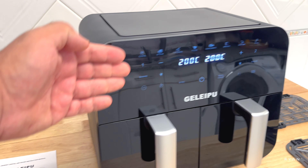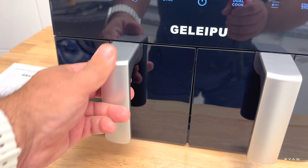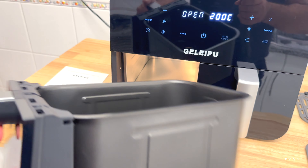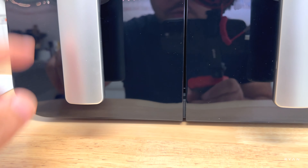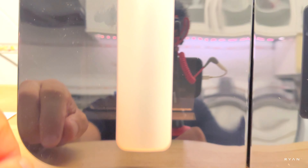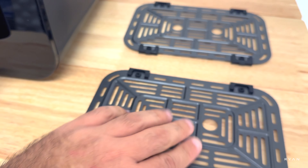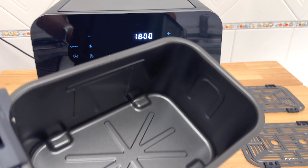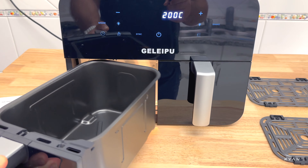In terms of looks, it's very simple — shiny effect on the front, a satin effect on the basket handles, and a light. There's also a window so you can check the food. In the box there are anti-slip trays, one for each basket, and a user manual. I need to double-check if the baskets are dishwasher safe.